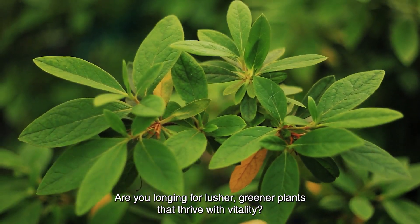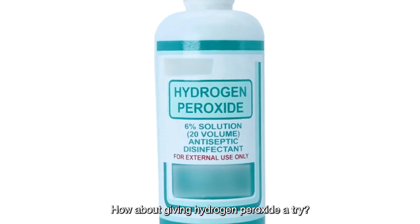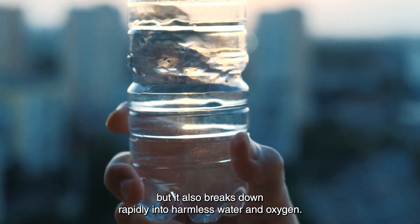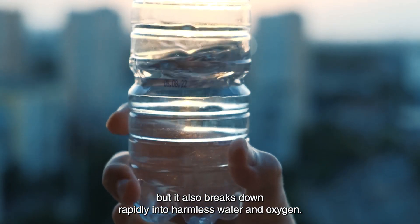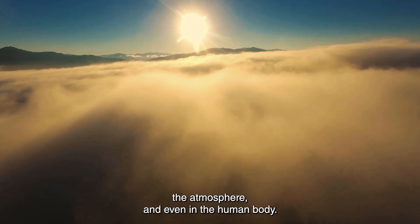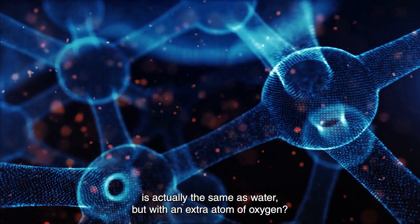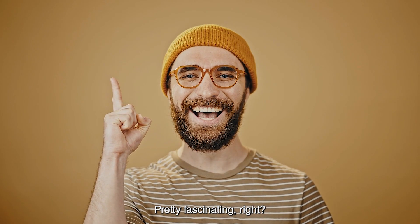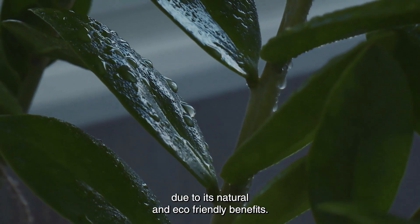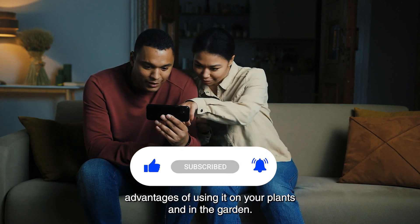Are you longing for lusher, greener plants that thrive with vitality? How about giving hydrogen peroxide a try? This compound is not only naturally occurring, but it also breaks down rapidly into harmless water and oxygen. It can be found in various places such as groundwater, the atmosphere, and even in the human body. Its chemical composition is the same as water, but with an extra atom of oxygen. Hydrogen peroxide is gaining popularity for garden treatments due to its natural and eco-friendly benefits. Let's dive into the fantastic advantages of using it on your plants and in the garden.